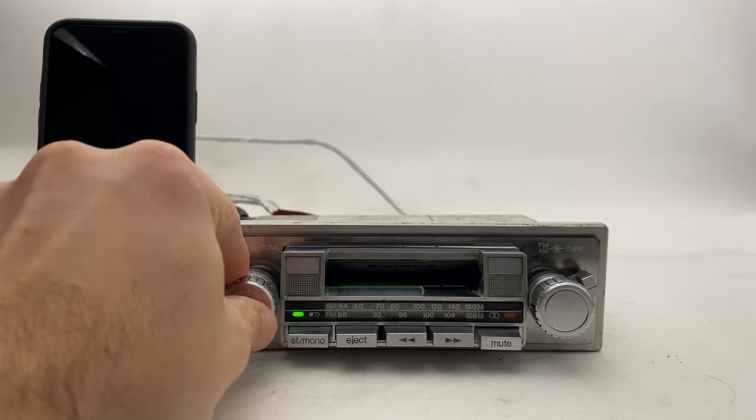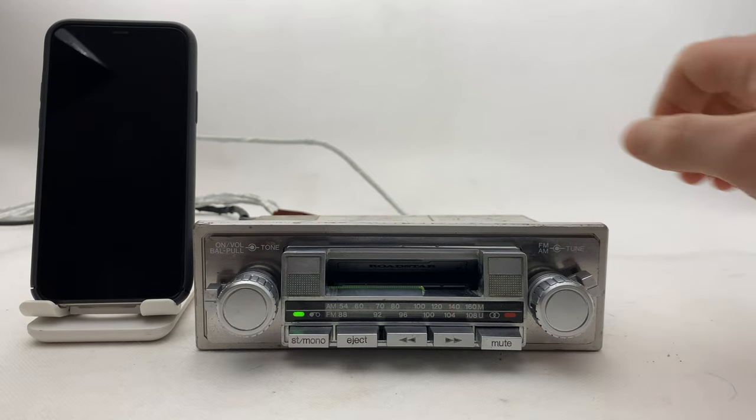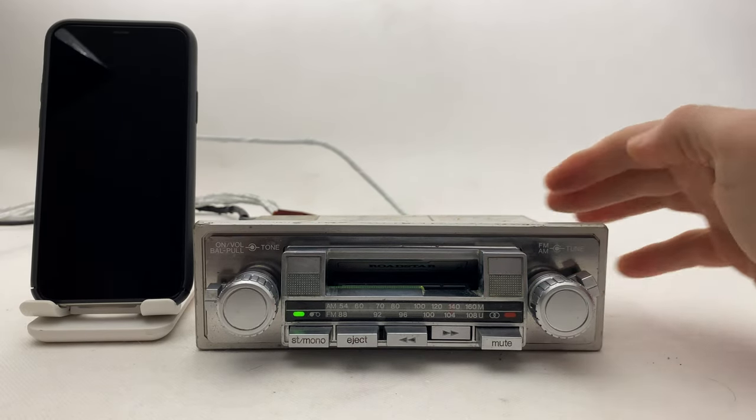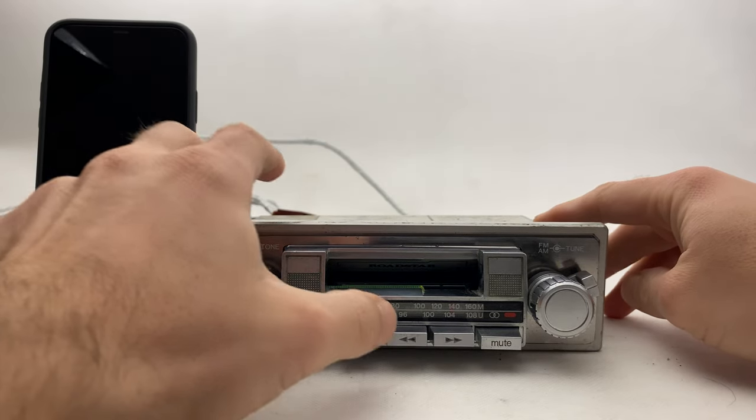Okay, let's see how it looks in the dark. The lights are working only when the radio is on, so I'll show you the lights later. Now let's try going forward on the cassette deck, and now backwards.